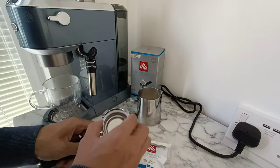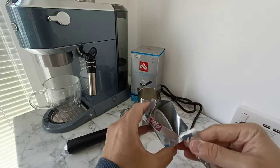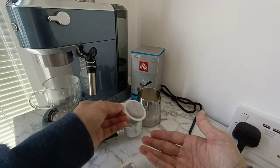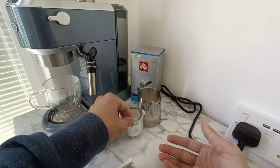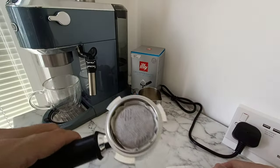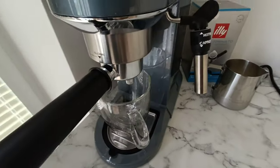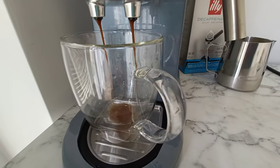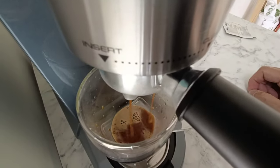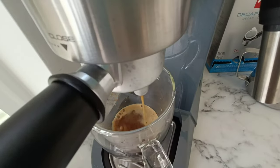I'm using the correct filter for the pods. I'll actually just do a little sniff check — it smells OK. I'm not reading the instructions, but there's a right way and a wrong way to put it in. The logo must be facing up. Here we go. I'm not sure about the crema — it seems to be a bit thin on top. It's quite watery.